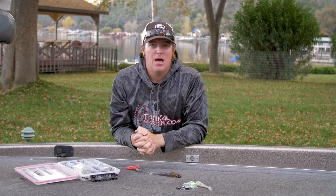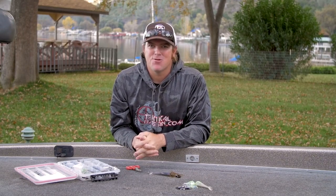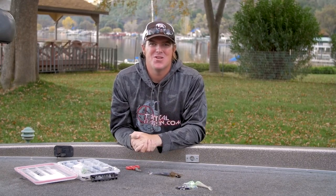Quick video. I hope that helps you guys. If you enjoyed it, hit that like button, subscribe to the channel. We've got a lot more tips and other videos coming for you. We'll talk to you soon.